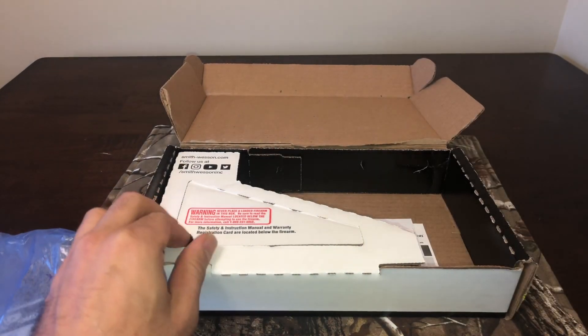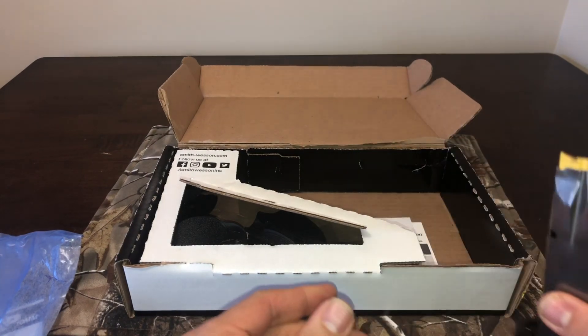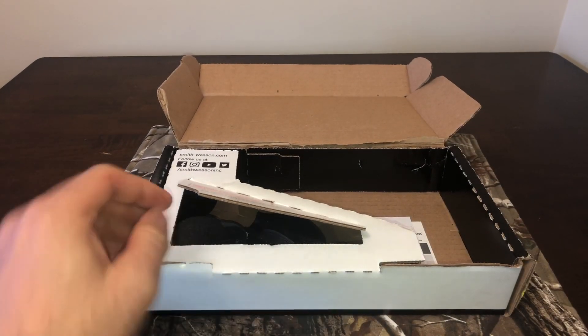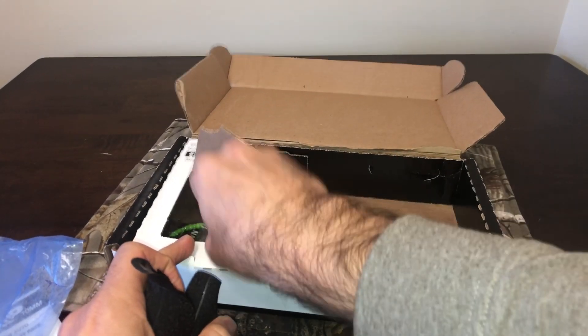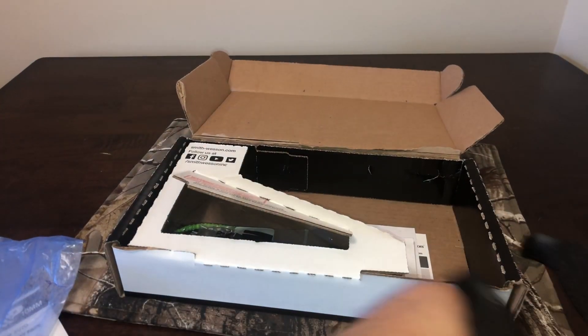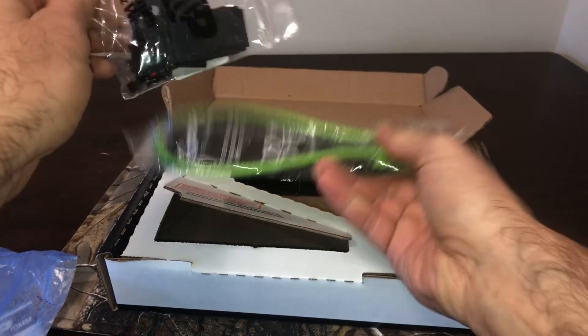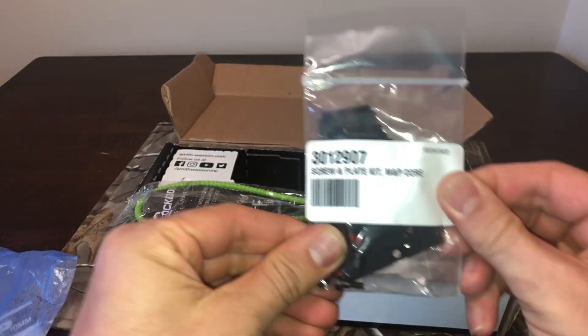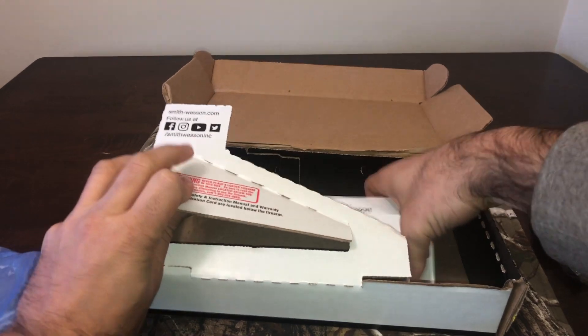One magazine — this is the second mag, that's all you get. Interchangeable back straps, an optics plate for the M&P core, and some paperwork. That's it for the box.